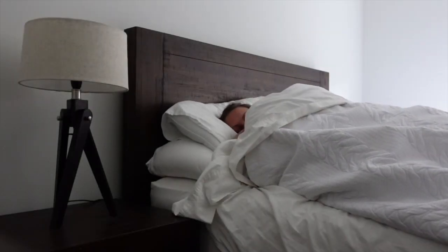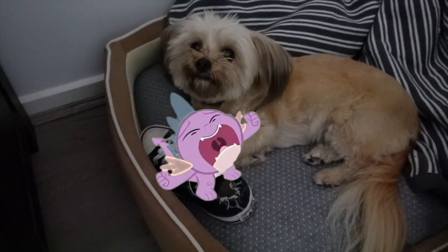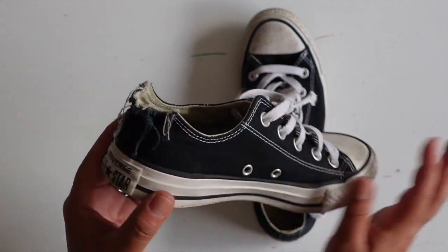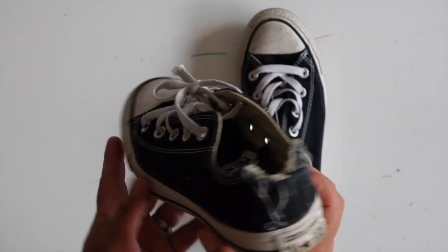Are you in bed already? Good night, little Coco. Have you had this happen before? Have you woken up and had your dog eat your favourite shoes? Well, it's happened to me a number of times, but I've got you covered. Stick with me and I'll show you how to turn this into this.